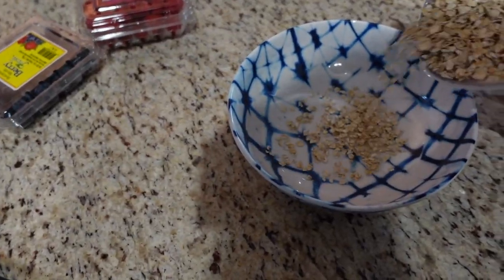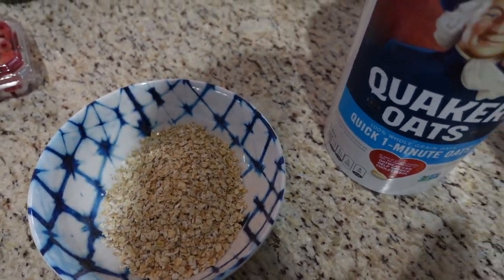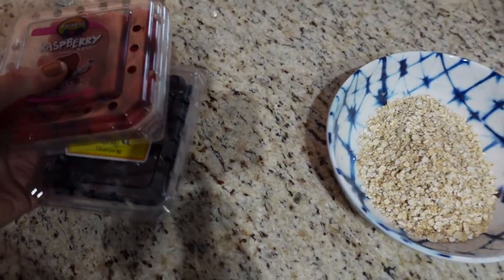I'm going to make an oatmeal bowl for breakfast with raspberries and blueberries.